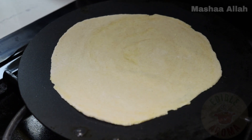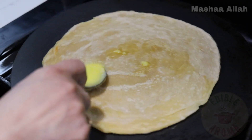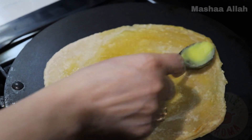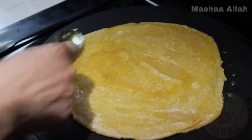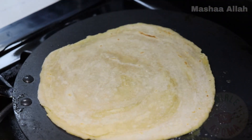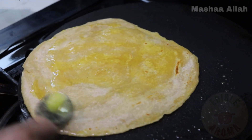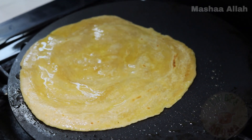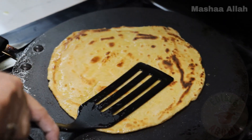In a hot pan, add the paratha and when bubbles start to form, flip. Add 1 tablespoon of ghee and spread. Once you have added ghee, flip the paratha, add another tablespoon of ghee and spread. Cook for 1 minute on each side on a medium flame. Both sides should be slightly golden.